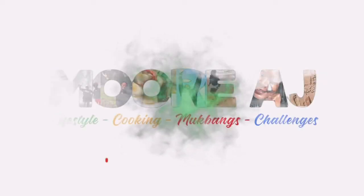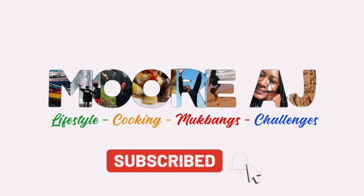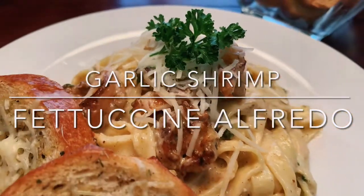Yummy! Mmm, delicious. Hey, what's up? Welcome to More AJ. I'm AJ Moore, and today I am making garlic shrimp fettuccine alfredo.